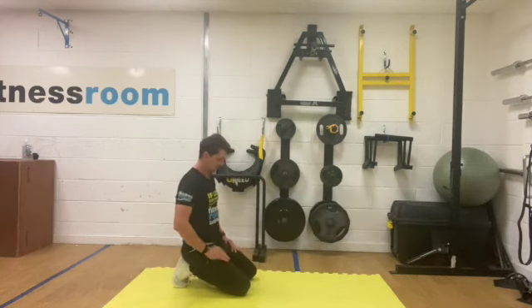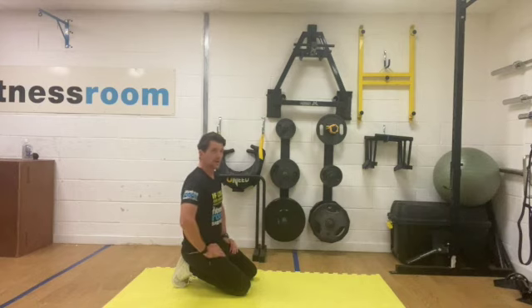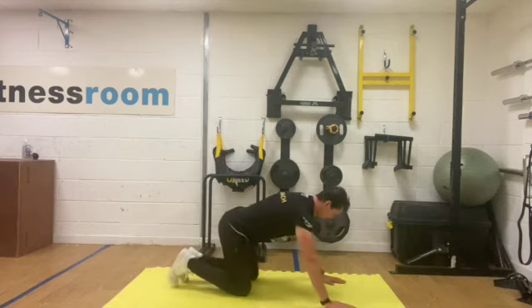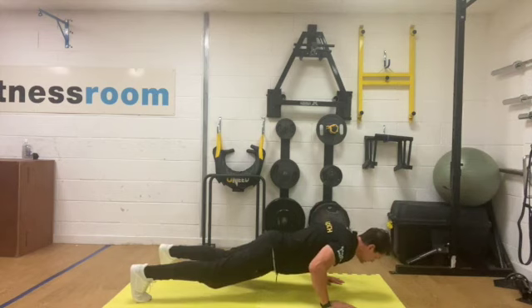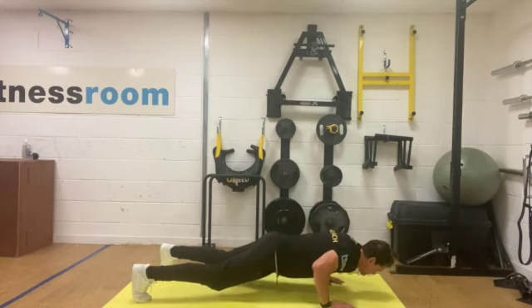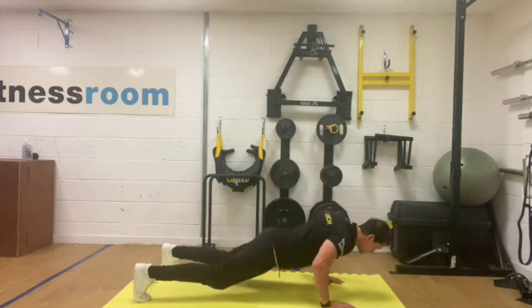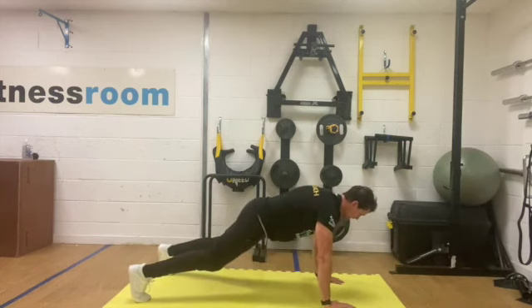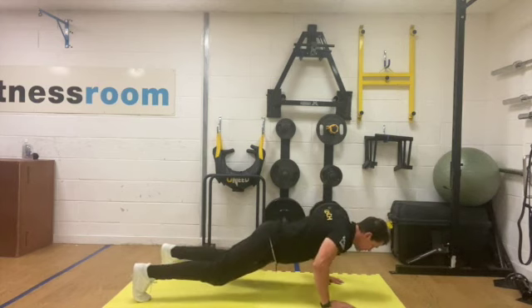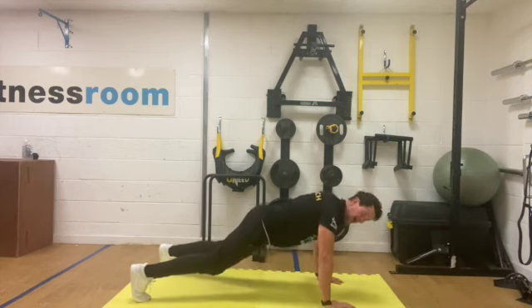Okay then, get ready for set number two. If you find that with these you're starting to fatigue, feel free to drop down onto your knees on your press ups. Lower yourself down — imagine you're pushing air away from you with your hands as well, great way to do press ups. You can generate force correctly through the muscles. Hold — a little pause at the bottom if you can. That's known as the isometric hold. And rest.